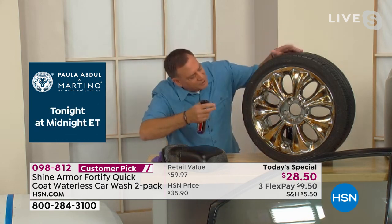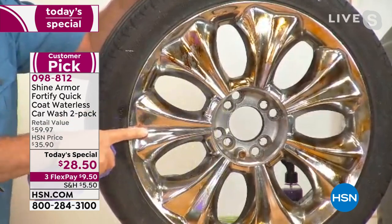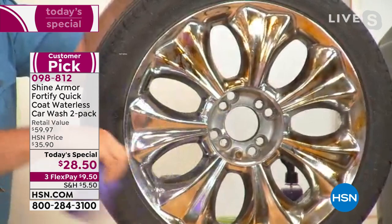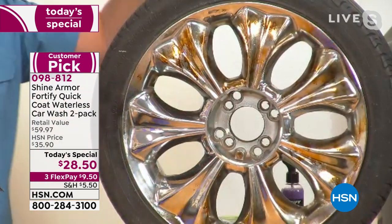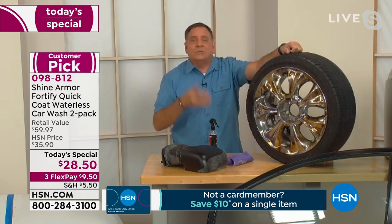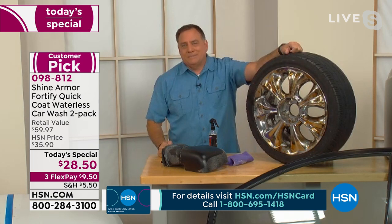Unlike a paste wax or paste ceramic requiring heavy buffing, there's none of that with Shine Armor. On a chrome wheel that's dirty, just spray some on and work it in — one section looks dramatically better already, getting brake dust and road dirt off. Between applications, things will come off even easier because of the nanotechnology and ceramic built into the product.